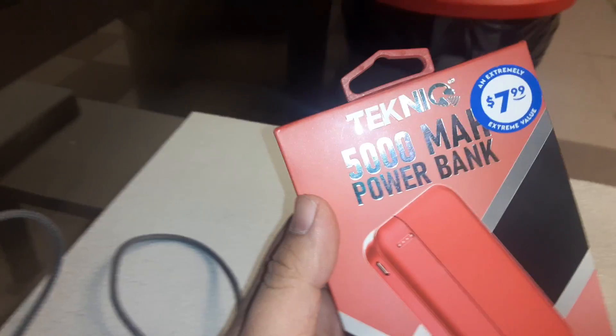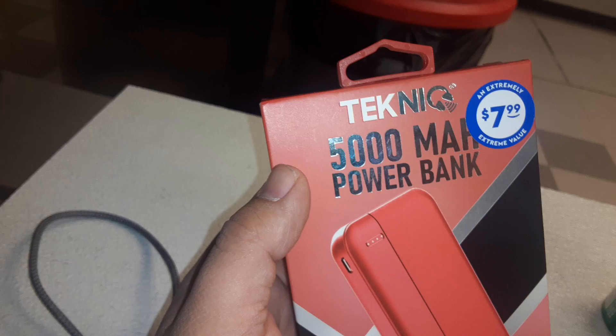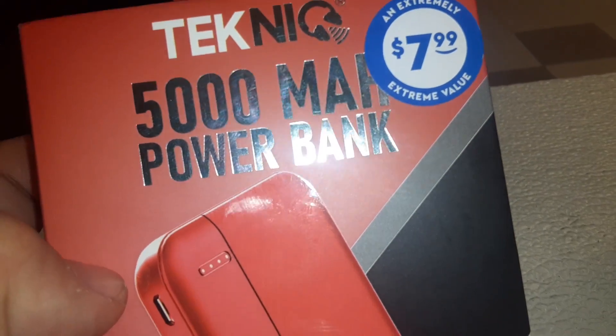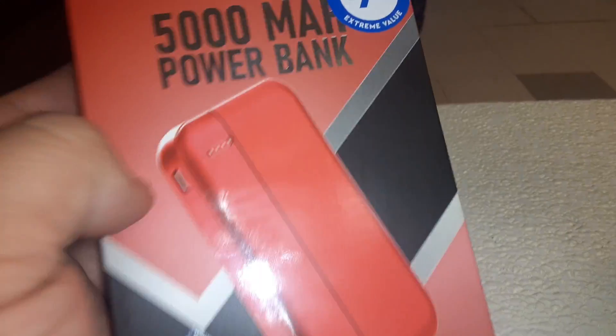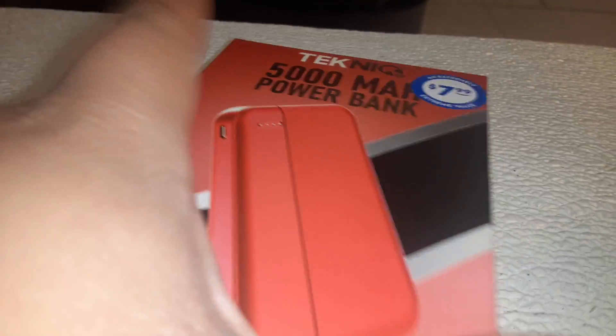What is up guys, your boy Jar333 here. Check out the technique — we got a 5,000 mAh power bank. What is mAh? Is it like raw power? Let me know in the comments what mAh means.